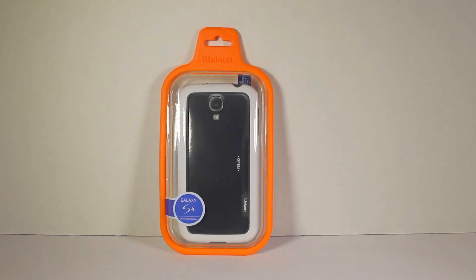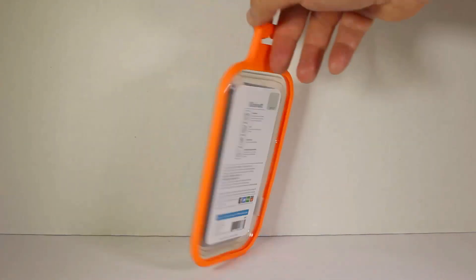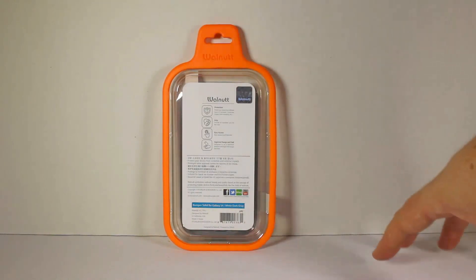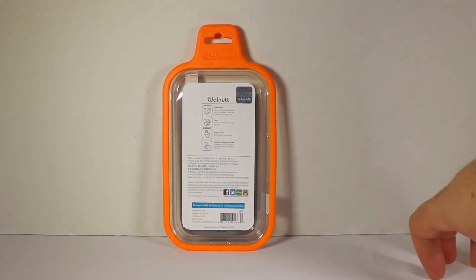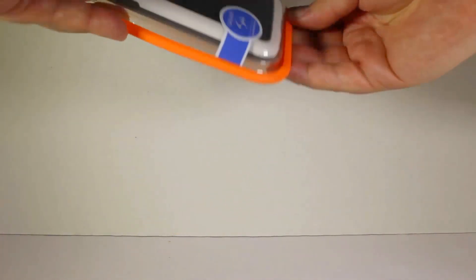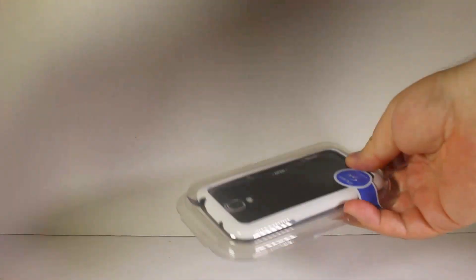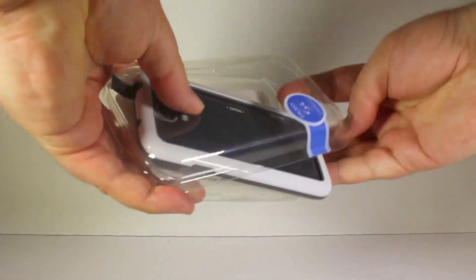This is the Walnut case for the S4, and it's a good-looking case. It looks like a bumper case — bumper solid for the S4. It's got protection, grip, easy access, and a high-end design and feel to it. This is the white and dark gray model, and you should be able to find other colors on their website. Let's go ahead and open up the box and see what's inside.